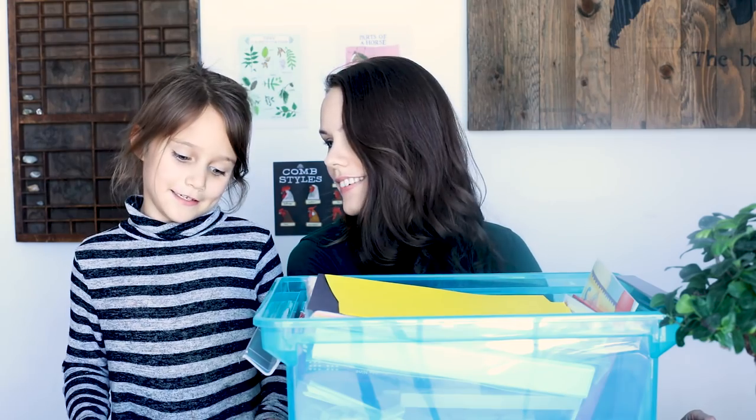Hey guys, welcome to Homeschool On. My name is Rebecca and today we are going to be showing you inside a new math program that we have been trying by Moving Beyond the Page. This is their six to eight level, and this massive bin taking up almost this entire frame is all of our manipulatives and hands-on stuff. It's literature based, unit study based, very Montessori based, hands-on — just a really unique math curriculum. There's really nothing else like it.